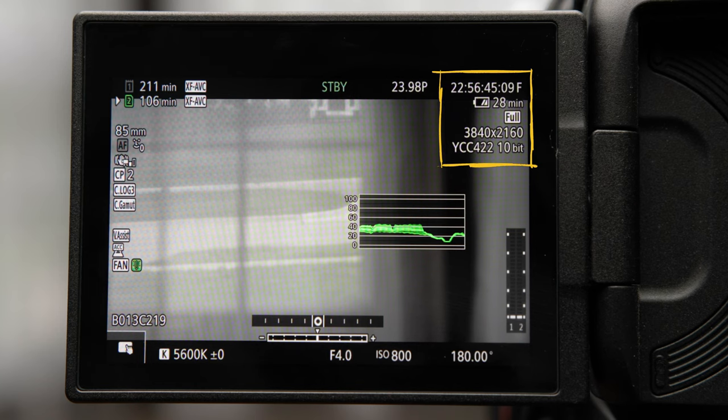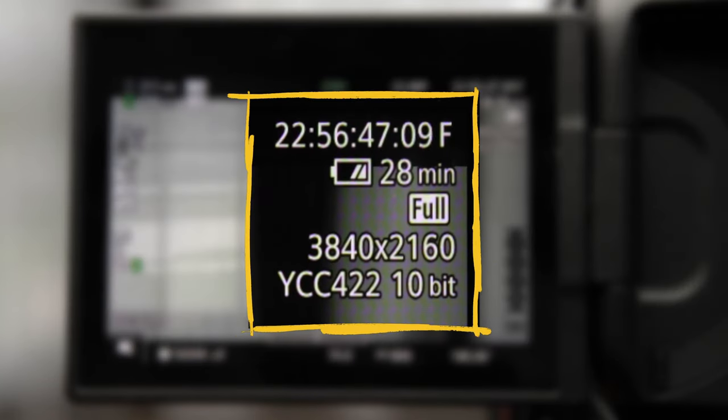One of the biggest reasons the R5C just won't ever be my go-to for nimble documentary work is because of its battery life. This thing devours batteries. Since the latest firmware update, version 1.0.5.1, this has improved — but if you're going to use the camera for video, you'd better have an alternative power solution.